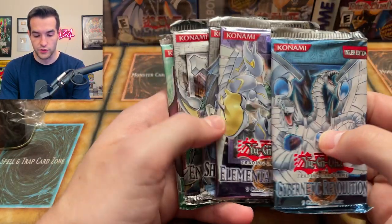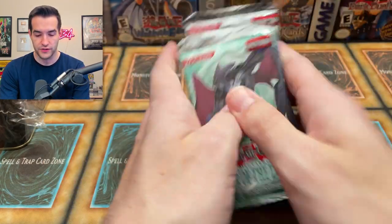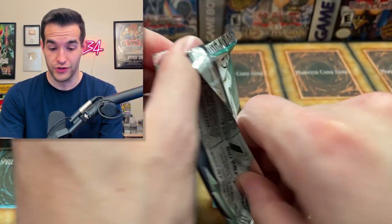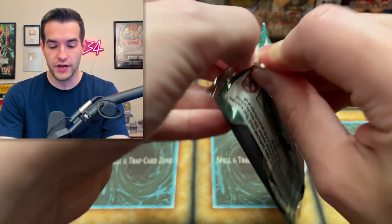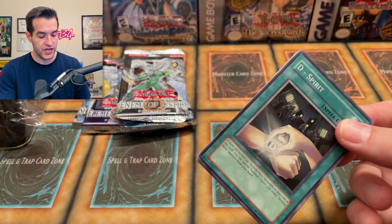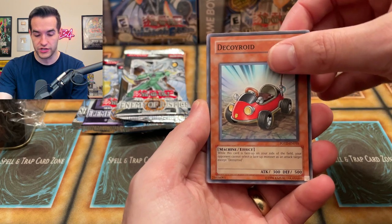We have CRV, Elemental Energy, Shadow of Infinity, Enemy of Justice, and Power of the Dualist. We opened a bunch of these recently and had some really good luck, so let's start off with Power of the Dualist. Can we pull an ultimate rare? Can we do a GX? Let me know in the comments — how do you feel about GX packs? Are you a big fan? Do you think they're boring or old? Just give me your opinion on GX.